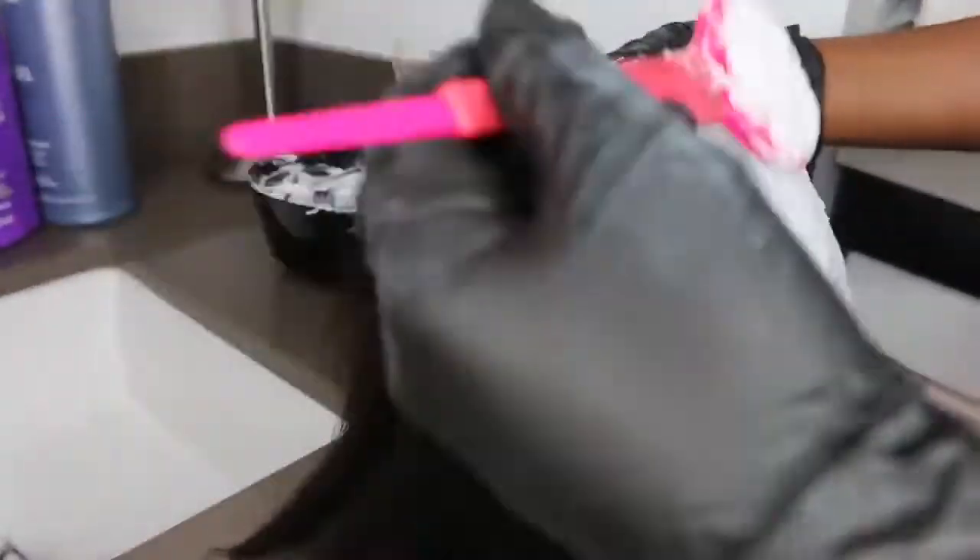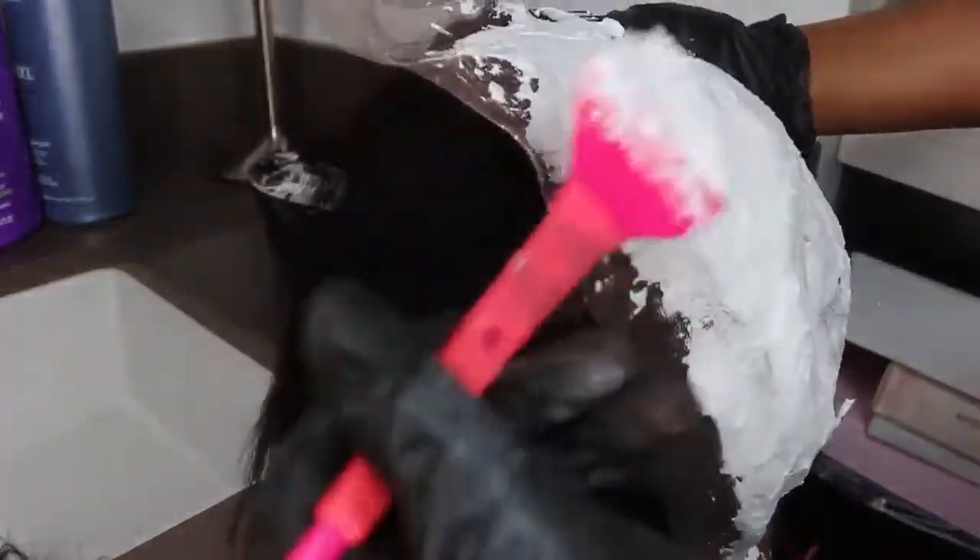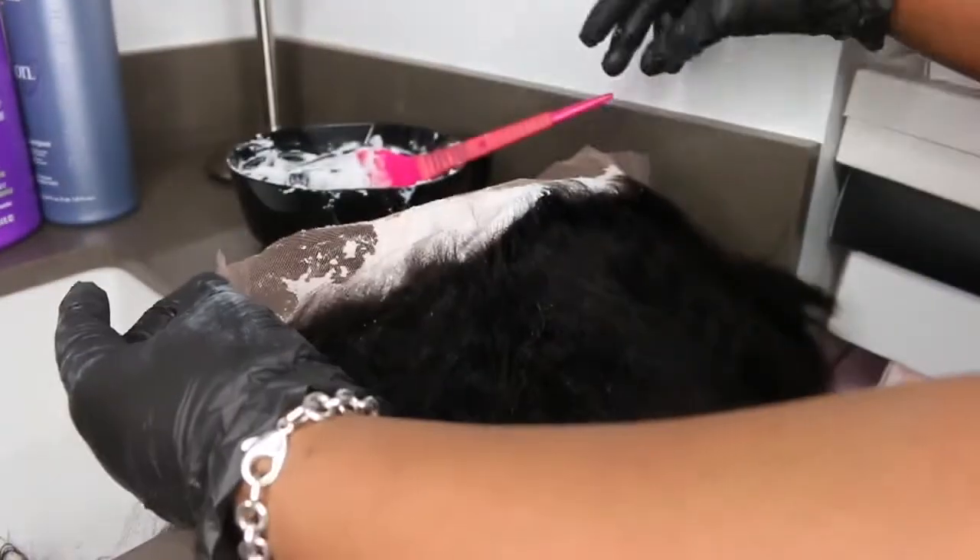It seems like literally on the side where I am right now, that's probably about 2 inches. And in the very center you have your 6. So this is going to work amazing for those of you who are not interested in doing a deep side part.